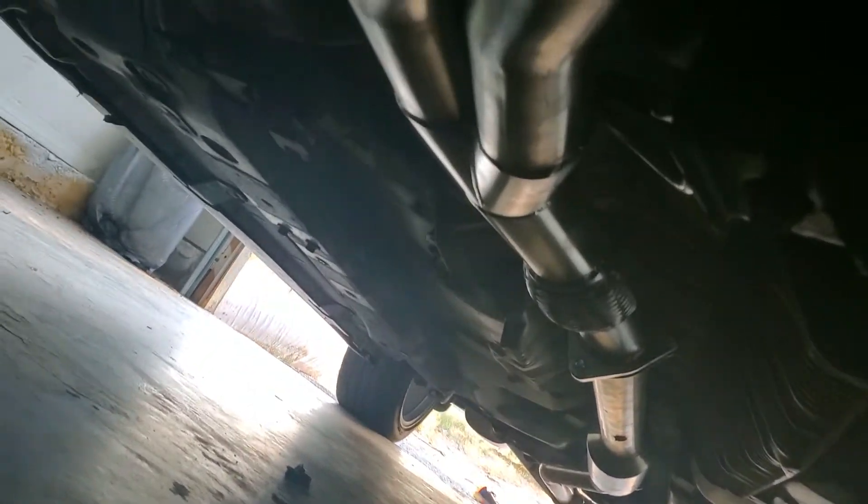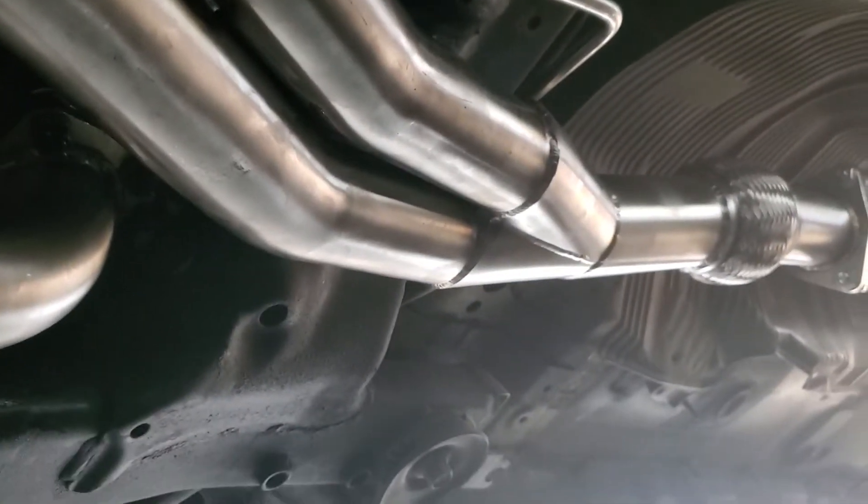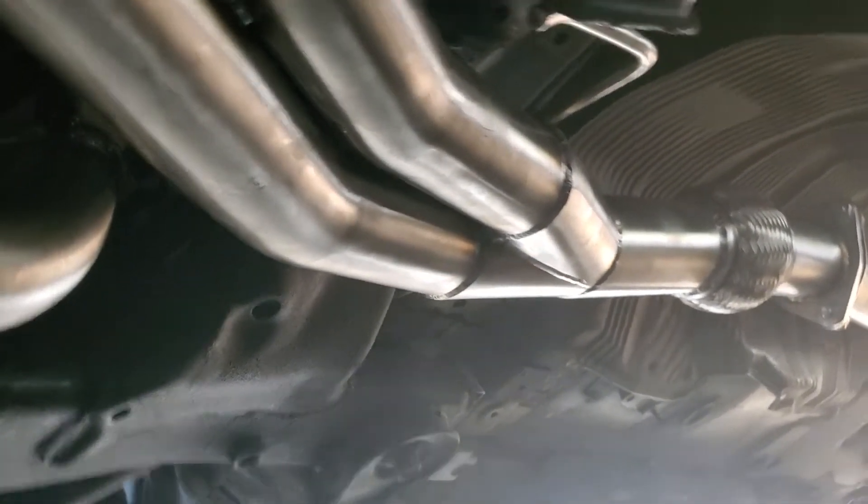Just finished the installation of the J-pipe private label. Giving it a shot to see how it works — fits really, really good. Not even close to the crank, fits really perfect, really stiff.